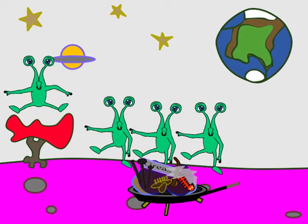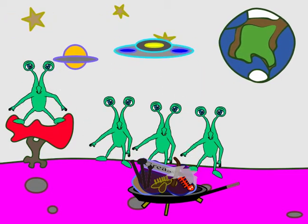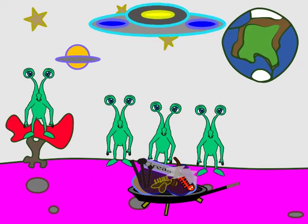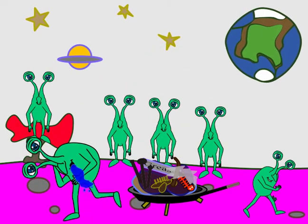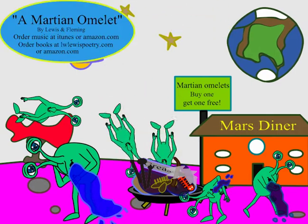A Martian omelette, outer space delight. As good as it looks, only just not quite. Eww, yucky, I think I'm gonna hoark. Eww, yucky, I think I'm gonna hoark.